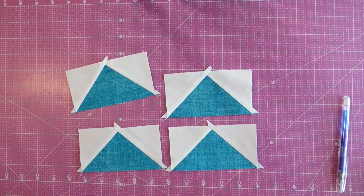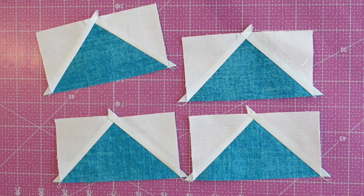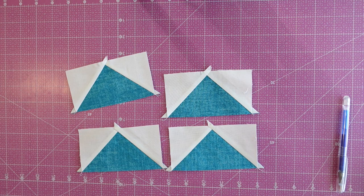As you can see, they still need some trimming. One thing I love about the formula I used in my calculations for the starting squares is that there's plenty of excess on these. So we'll go ahead and trim off quite a bit. I'm going to show you two different methods for how to trim.